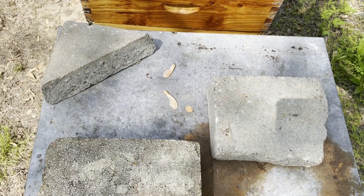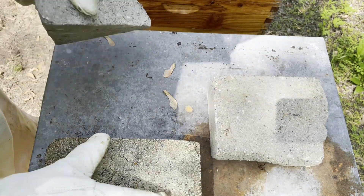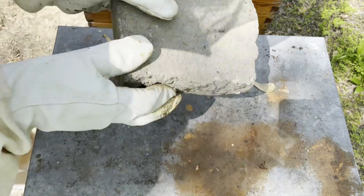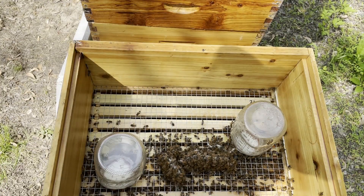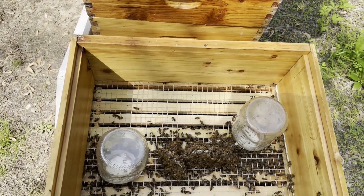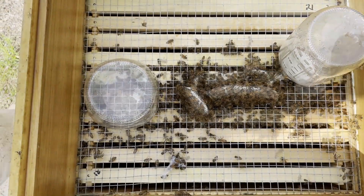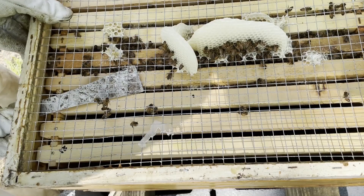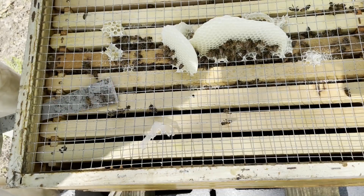This is our most recent swarm hive. We're going to take a quick peek at it. We can see that they've built some really wonderful comb up here. It's beautiful burr comb though. New swarms are always just so cute — like a small kitten, a small puppy, or a baby. They really got that on there.